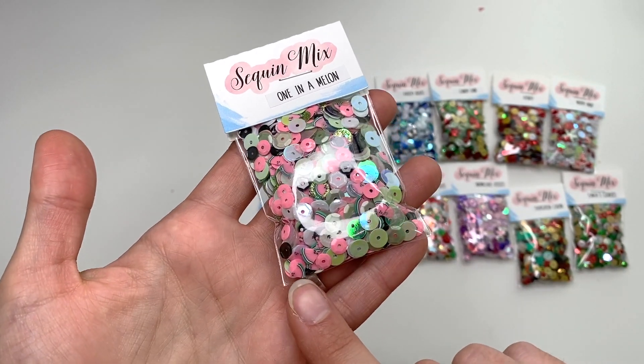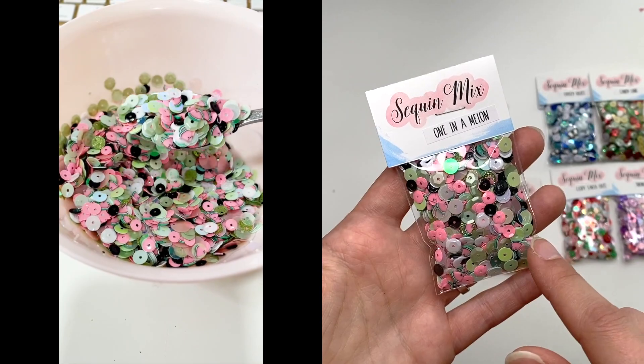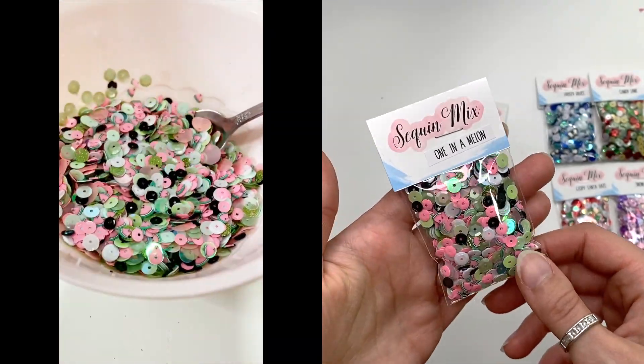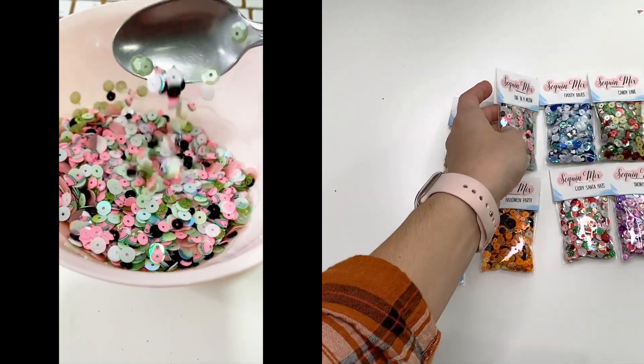The last one is called One in a Melon — a summery mix with cute little watermelon sequins in greens, pinks, blacks, and whites to look like a watermelon theme. It's a fun one!